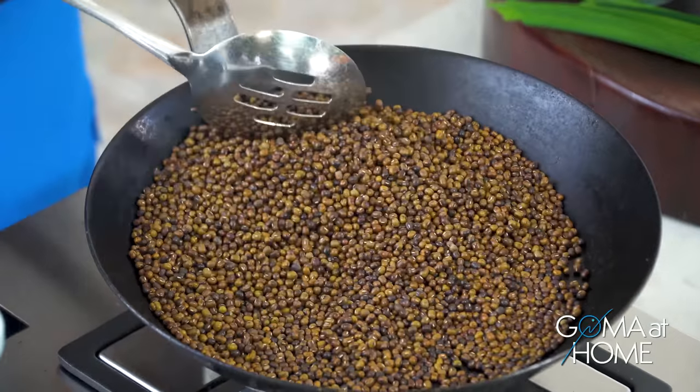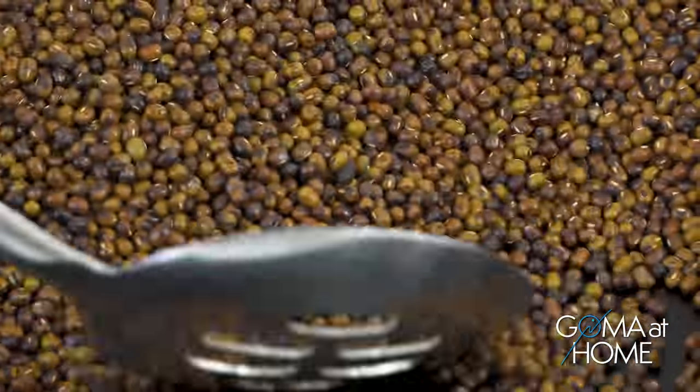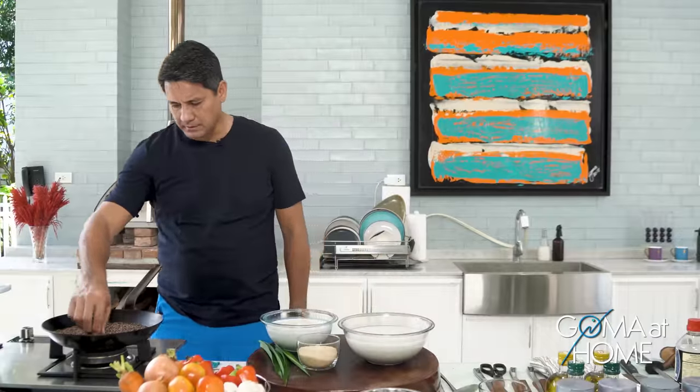Tuloy-tuloy lang itong pag-toast natin — meron pang green eh. So you want that really brown or dark brown. This should take about another 10 minutes and then okay na siya.